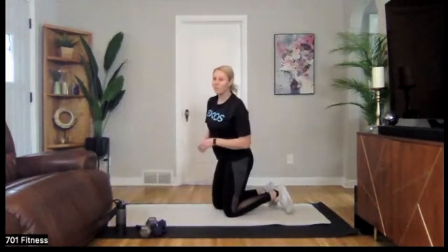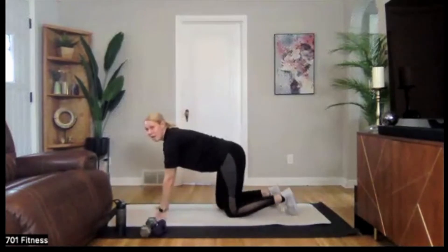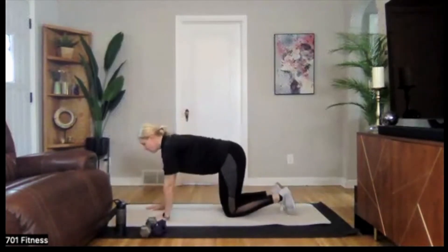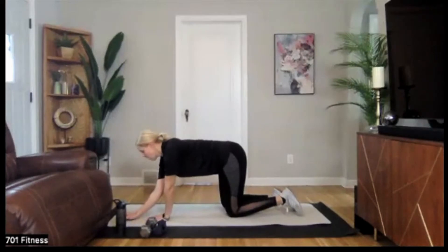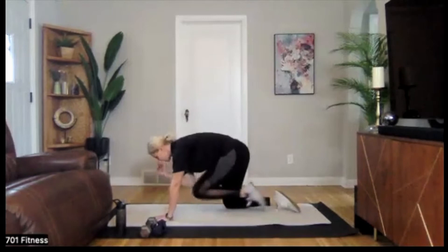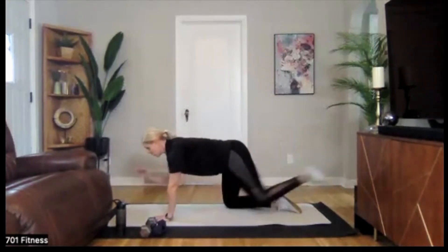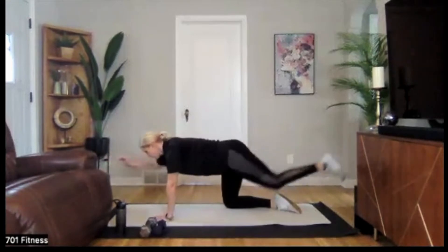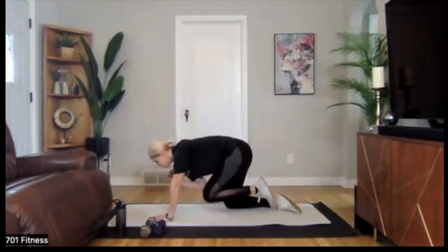Starting with 25 seconds — bird dog, right arm, left knee. Feeling that connection here, coming in and extending out. Feel that lengthening. Check in before you start every rep: is your core engaged? Do you feel that wrapping around your ribs?